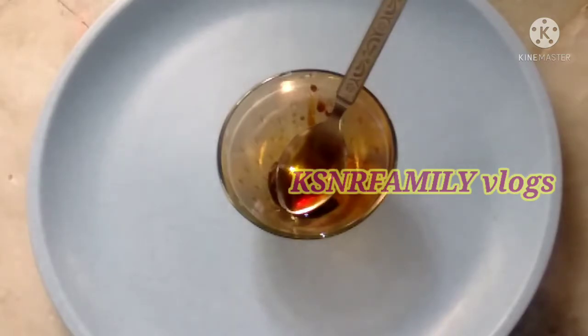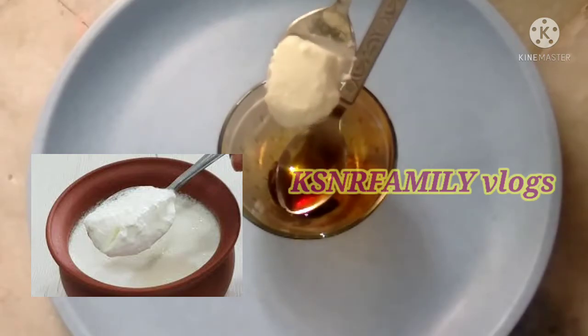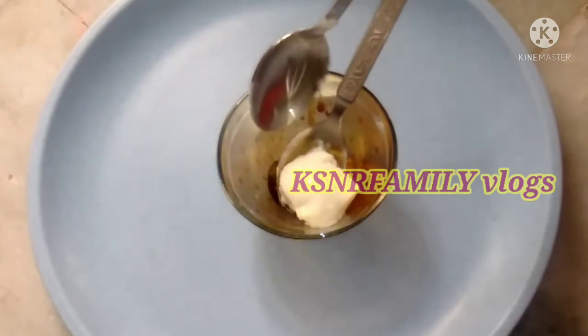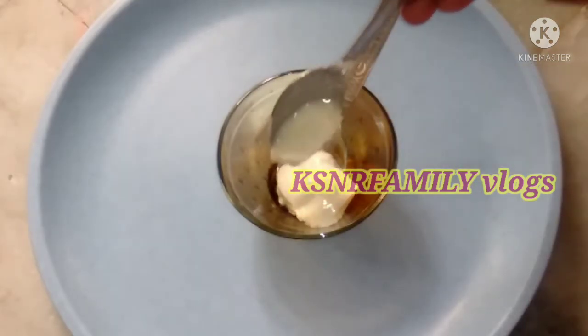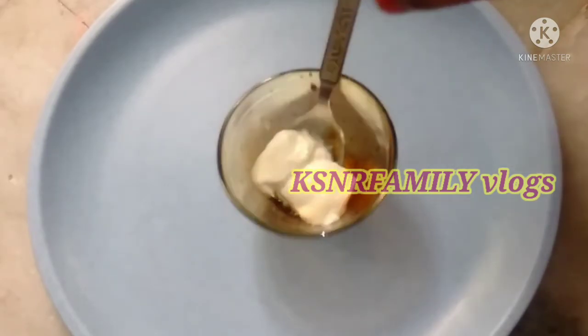The next ingredient is curd. This is a natural ingredient with a lot of antioxidants. It is very good for the face and provides a lot of brightening benefits.